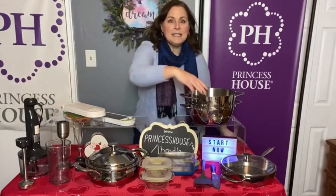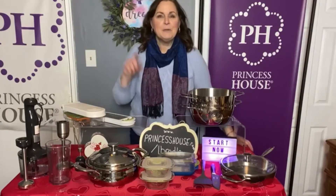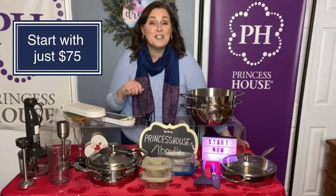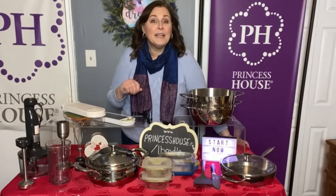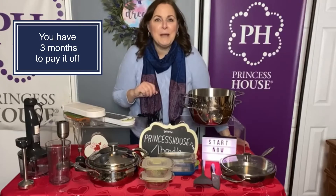All of these pieces together, if you were to purchase them, would cost you over $600. But your very first discount as a consultant is you can get them for $199. If you don't have $199, you can start with just $75 — a $75 deposit will get you the kit and you have three months to pay it off.